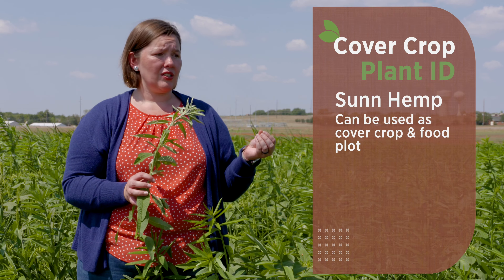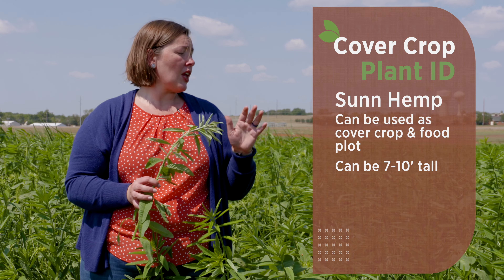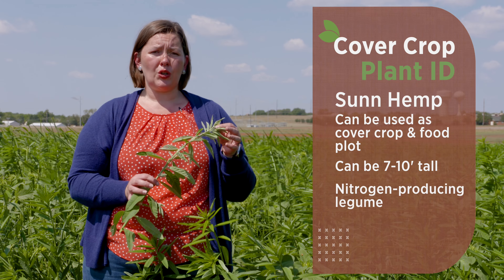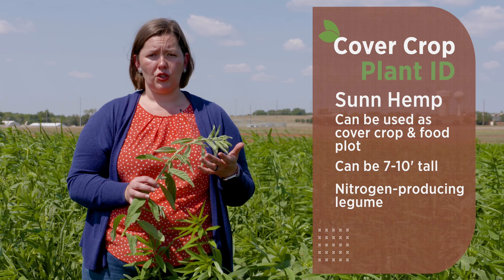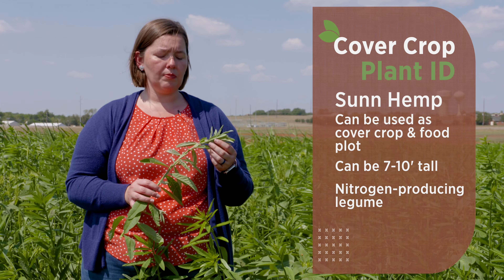One of the other legumes that we find in some of these mixes is sun hemp. This has been a very popular legume that's been added into cover crops and food plots lately. It's another one that we still have difficulty identifying sometimes because a lot of people just aren't familiar with the plant itself.